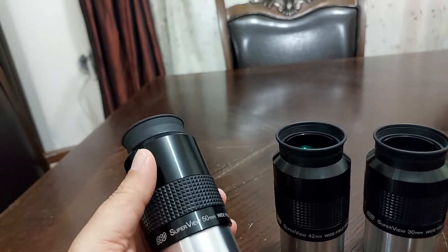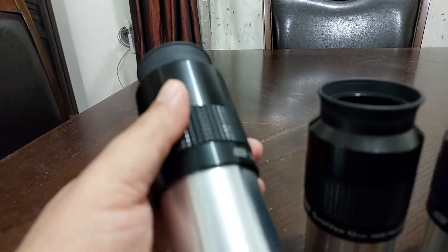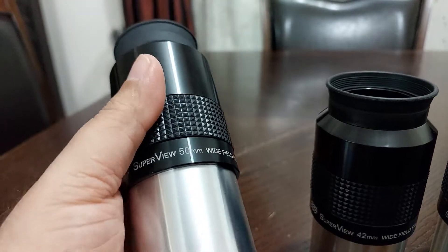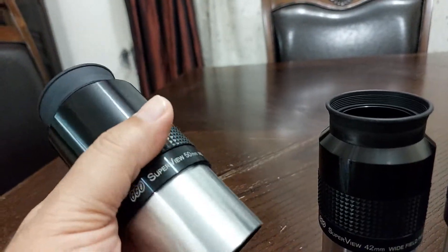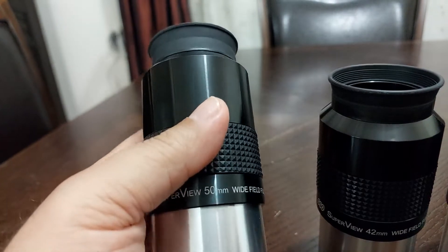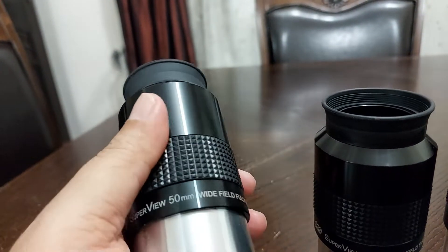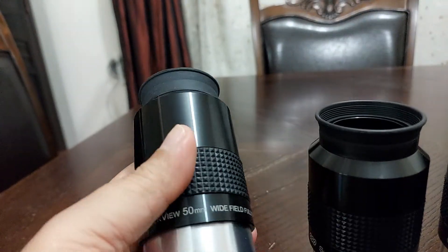Believe me, 5 degrees in the sky is a lot of sky — you will see a lot through this telescope. I can describe this eyepiece as opening a large window to heaven. It's a large window to heaven. When you look at it and get 5 degrees in the sky, it is unbelievable. If you use it on a 12-inch Dobsonian, you will get about 2 degrees in the sky — also unbelievable. It is a true window to heaven.